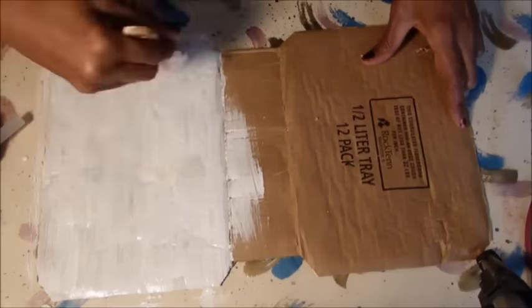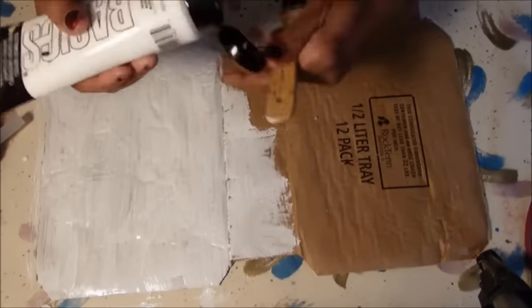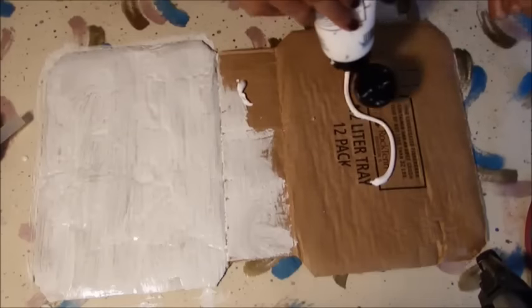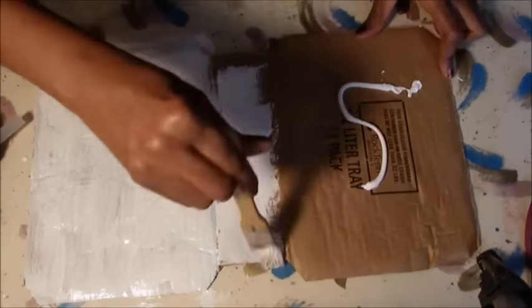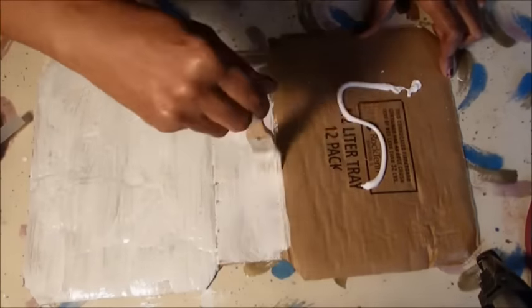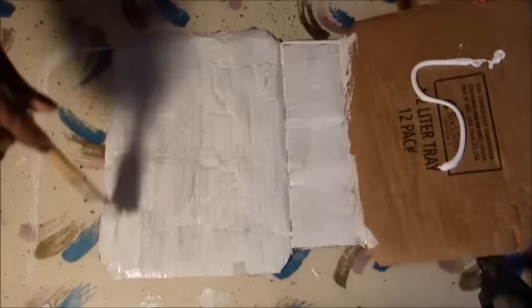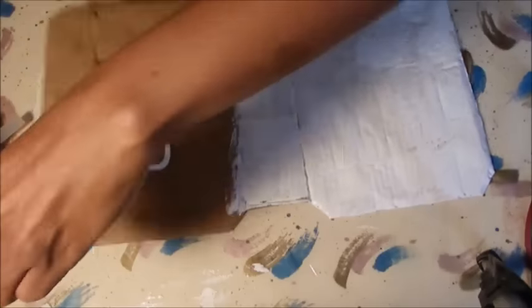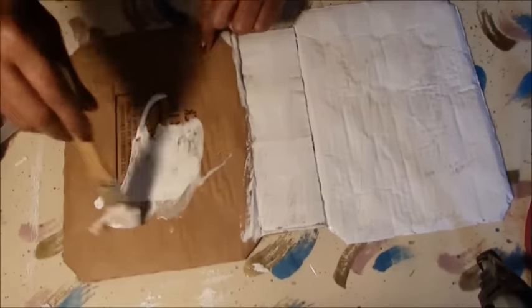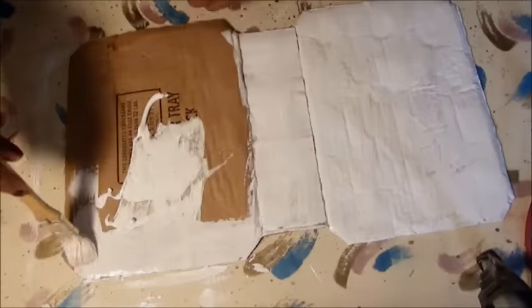You're going to do the spine, and you're going to do the other cover as well. You can go over it again once it dries — you can put a second coat on it. But basically you are just covering the box really, really well.